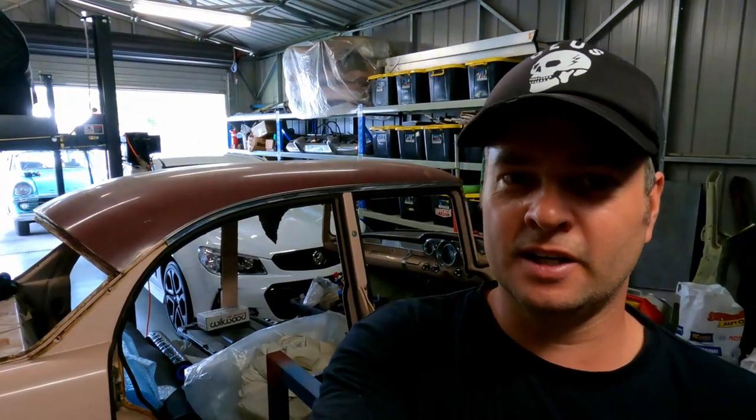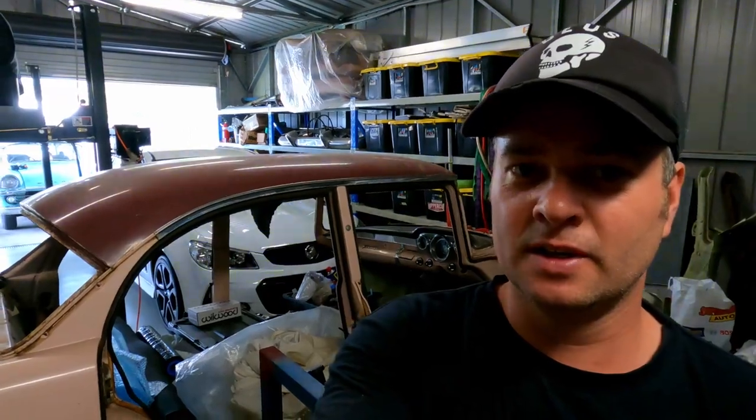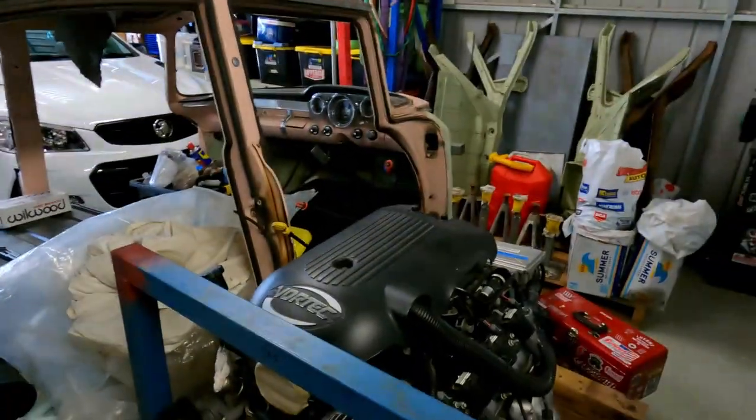Once that's done I want to be able to tow the hamster out to the track, and I want to be able to use the car itself for drag and drive style events. But it will have creature comforts so the wife and everyone else can drive it, and we can drive it in Queensland summers without melting to the vinyl seats. So yeah, that's pretty much it — let's get stuck into it.